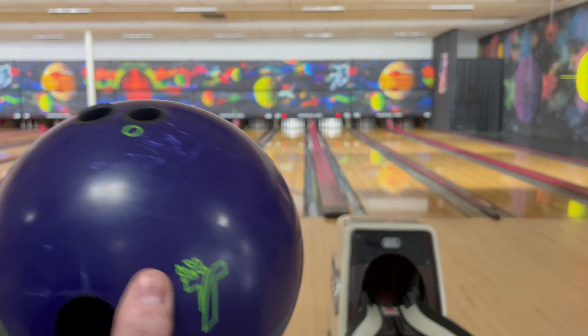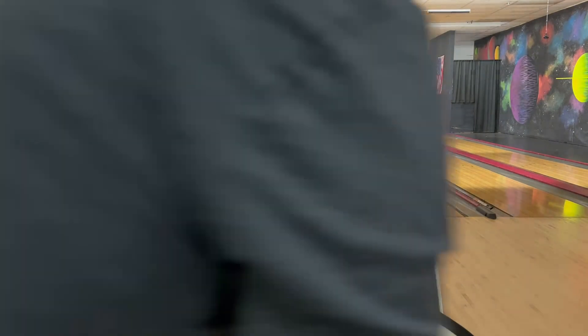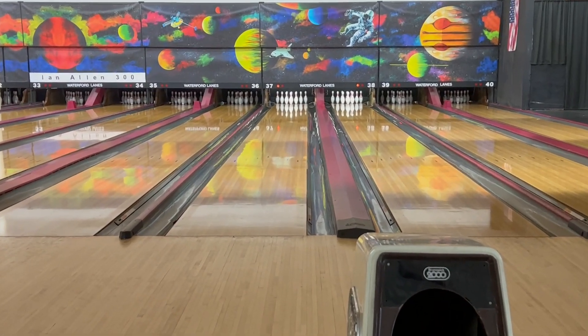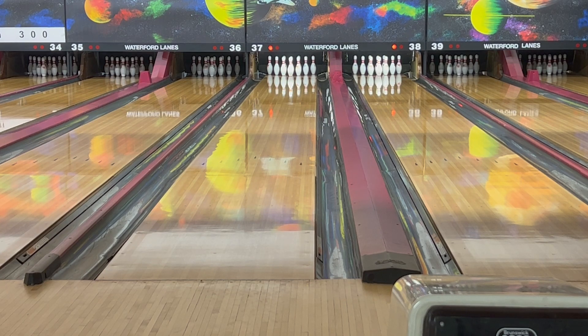I want to throw this a few shots. You can see in the track area it's got no oil on it. I'm going to line my feet up right at about 30 and try to hit that 17-18 range, getting it going towards maybe 6 or 7. I want to see what it does. Let me zoom in just a little bit so you can see where the ball is going and watch what happens to ball reaction.